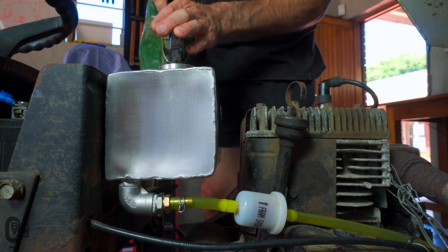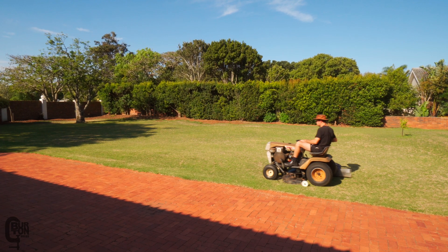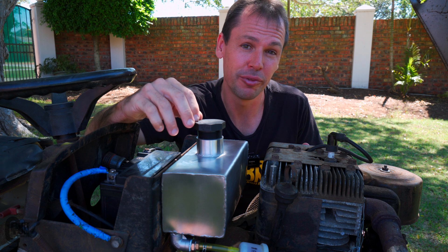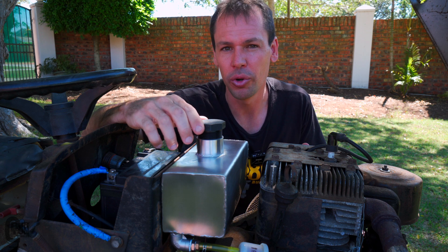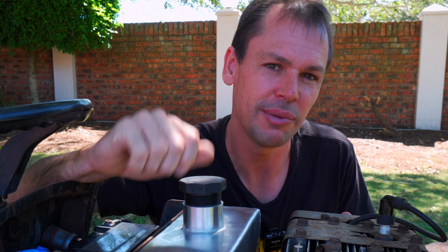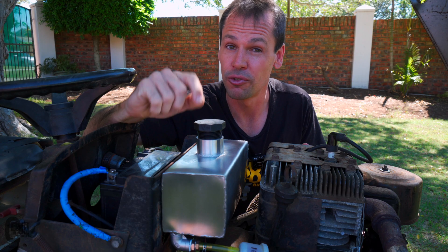Welcome back to the Burton Builds Garage. Today we are welding a stainless steel gas tank for our vintage Victor 1042 mini tractor. A quick word of warning: don't let your confidence exceed your skill level. Welding a used gas tank is extremely dangerous — it's better left to the professionals, so don't try this at home.